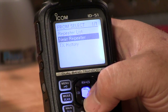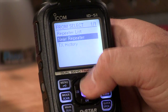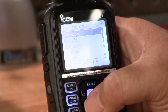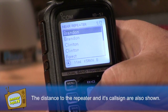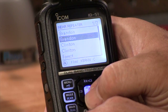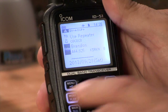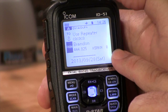We've got repeater list, near repeater, and transmit history so we can look at any we used recently. We're going to do near repeater to find the one closest to us. It uses the GPS coordinates from the built-in GPS and matches up the lists in the radio — which are updatable — and brings up the nearest repeaters. We've got two in Brandon: module B and module C, which are UHF and VHF. Let's pick Brandon module B, the UHF repeater. When we hit the blue button it selects it and shows our information — K5RKN module B.